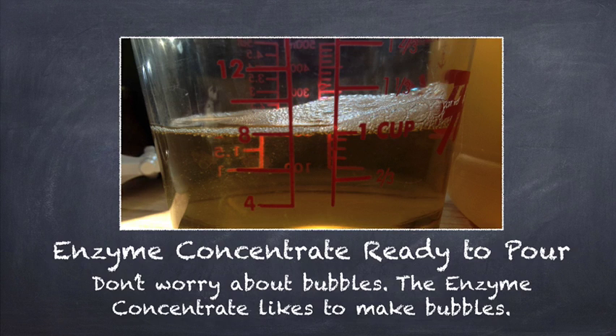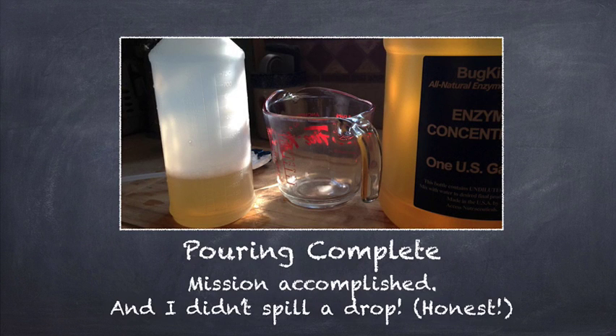Here's the enzyme concentrate ready to pour. Now don't worry about bubbles — the enzyme concentrate likes to make bubbles. They can be a problem sometimes if you shake it up too much. Here the pouring is complete. Mission accomplished — I didn't spill a drop.